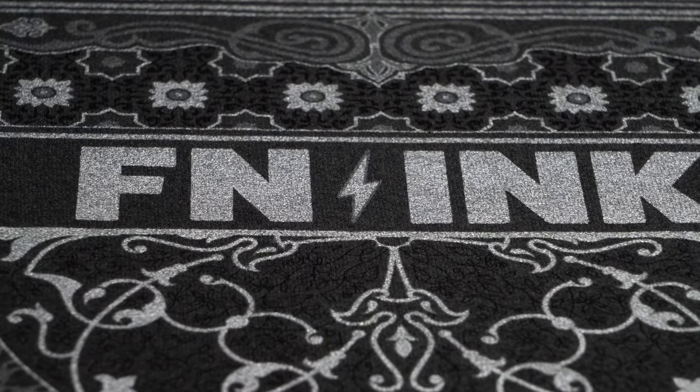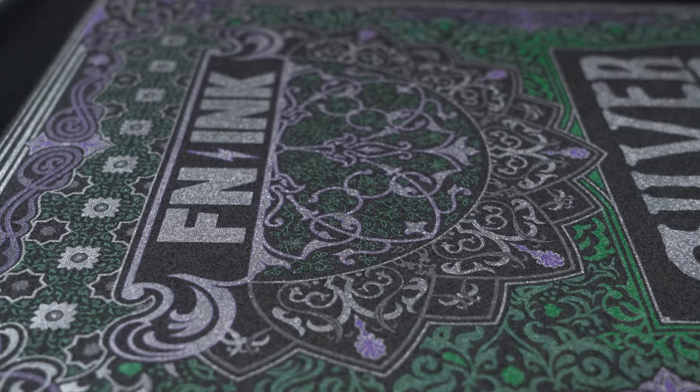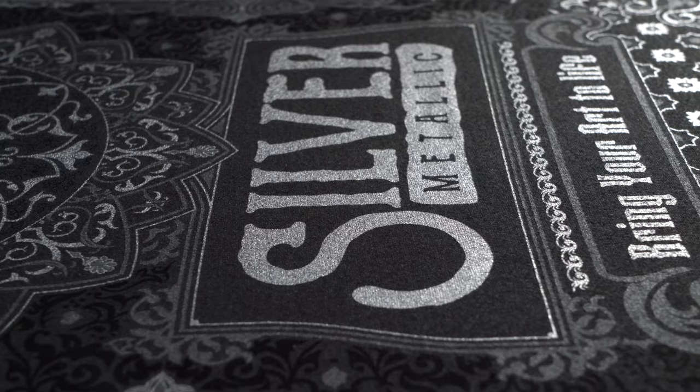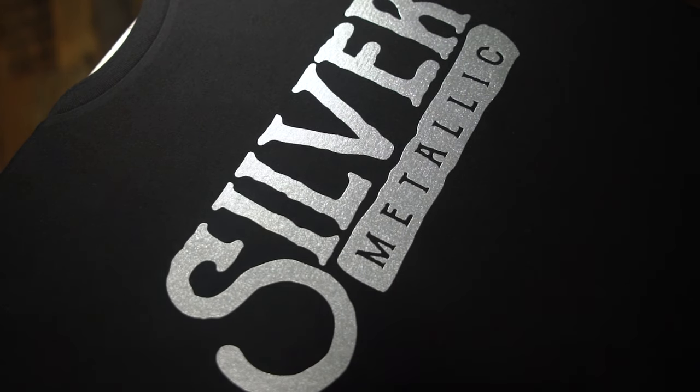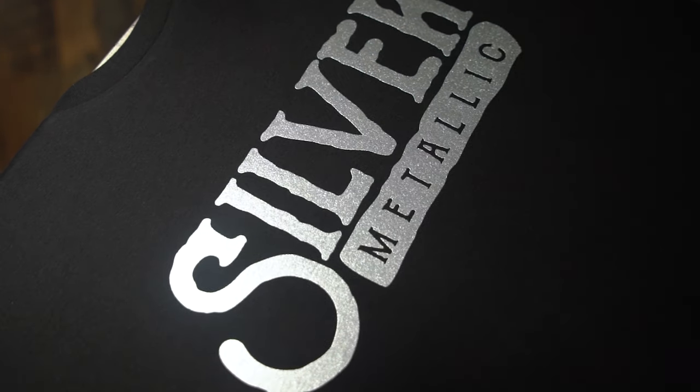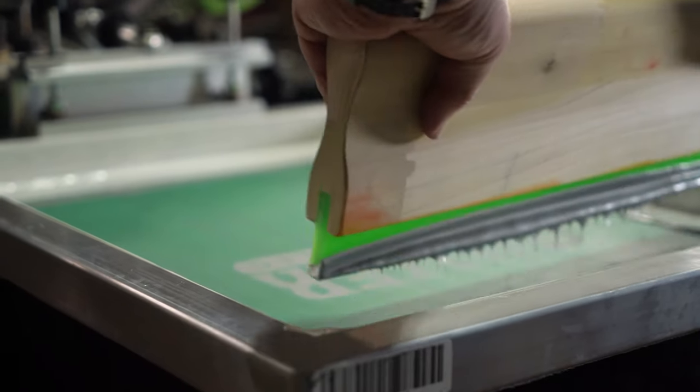Sometimes a design calls for a shimmery, sparkling effect. Each metallic ink has its uses, but FN Ink Silver can add amazing and jaw-dropping elements to design and bring your prints to life. Let's look at some of the different ways screen printers can use FN Ink Silver in their shops.